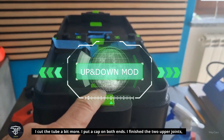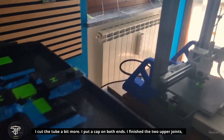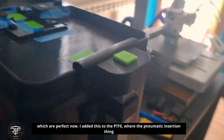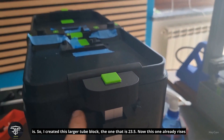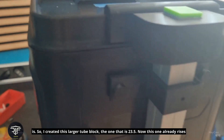I cut the tube a bit more and put a cap on both ends. I finished the two upper joints, which are perfect now. I added this to the PTFE where the pneumatic insertion fitting is. So I created this larger tube block — the one that is 23 and a half.